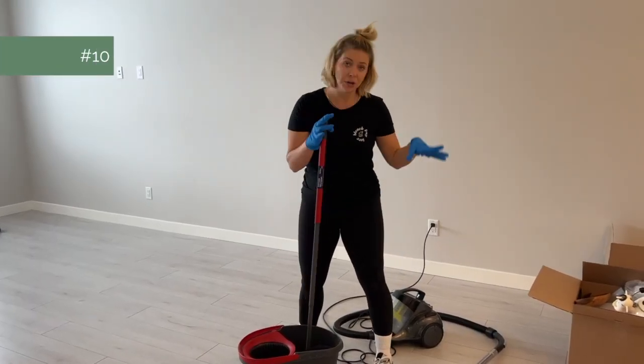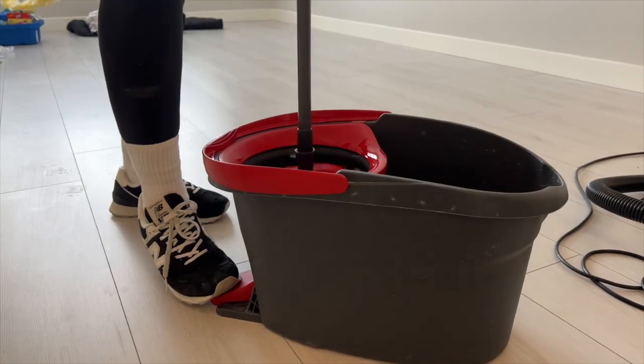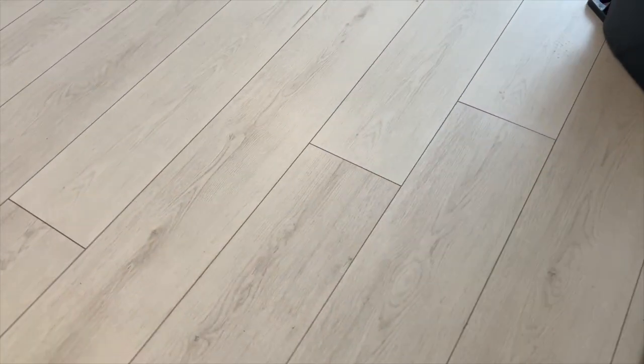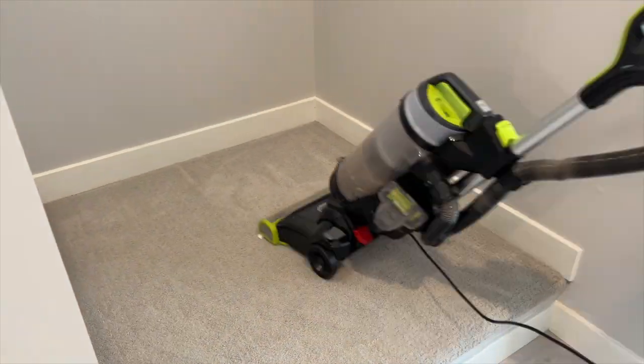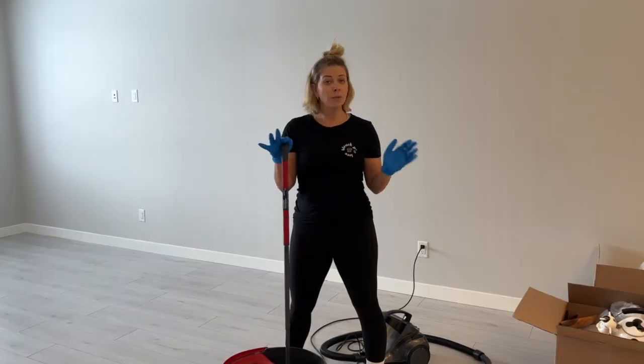Number ten is floors. You're going to vacuum really well, then mop them twice, and then vacuum again when they're dry. That way you pick up any extra pet hair or debris that's left over and they'll be spotless, I promise.